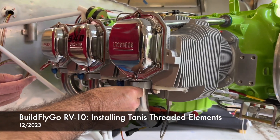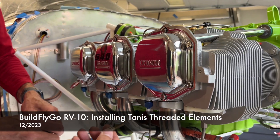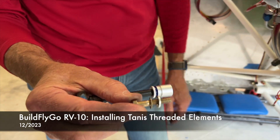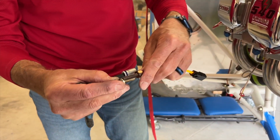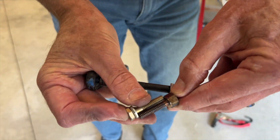Now the important thing with this — once you pull this out, we're not going to use any of the stock stuff that came out. We don't want a washer or a spacer on there. The elements that we have are certified to go in without that. And you'll notice that the length of this, with these stacked up, is exactly the same length.